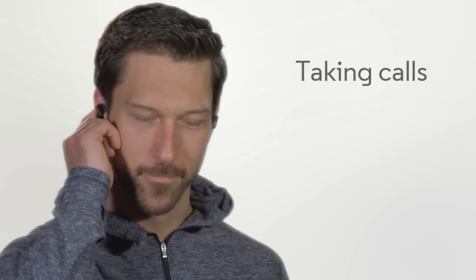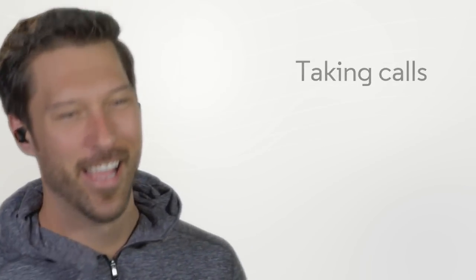When a call comes in, just tap the multifunction button once to accept the call. Hey mom, it was good talking to you. Press again to end the call. Bye.